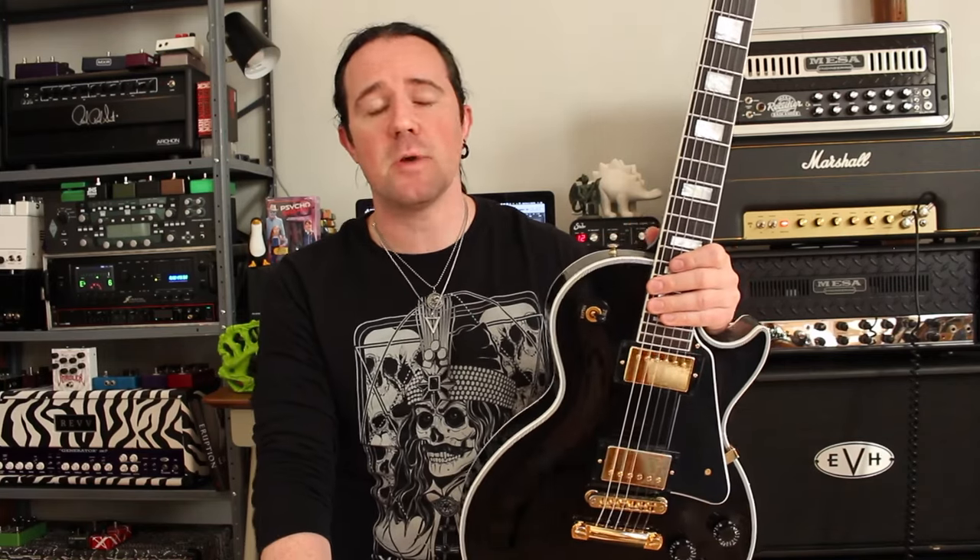It doesn't really matter what kind of music you're into. If you play the guitar you're gonna end up playing power chords. But if you don't know the secrets that the pros know, they can quickly turn into an uncontrolled and noisy mess. So in today's video I'm going to show you the muting secrets that you need to get your power chords under control fast.